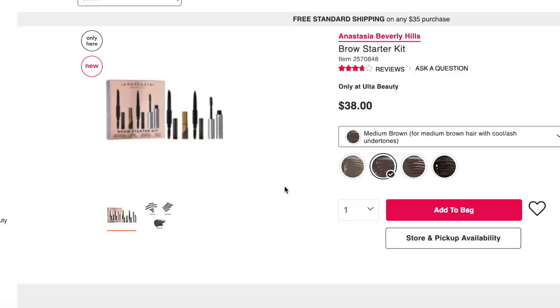The Clear Brow Gel also has parabens and phenoxyethanol as preservatives, so be aware if you avoid parabens. For the Mini Brow Wiz Skinny Brow Pencil, there wasn't anything notable — it's a pretty typical brow pencil formula. The Mini Dip Brow Gel does have beeswax, and the Mini Brow Definer has lanolin, in case you are vegan or sensitive to those ingredients.